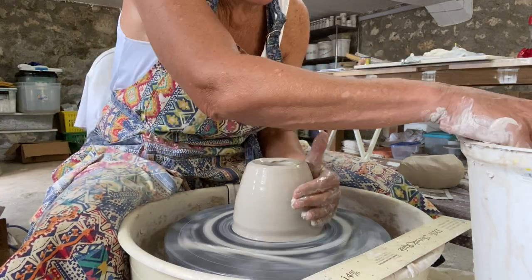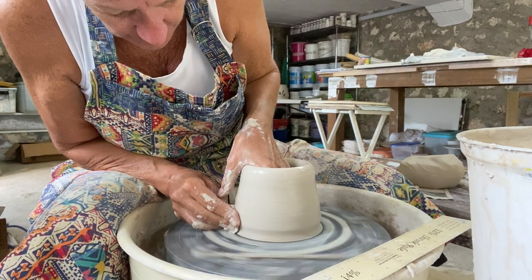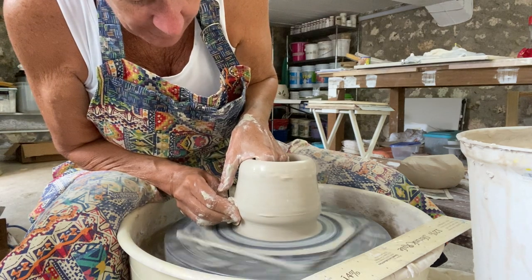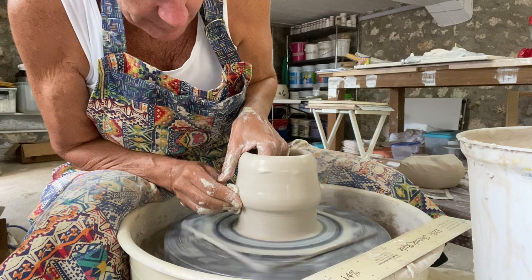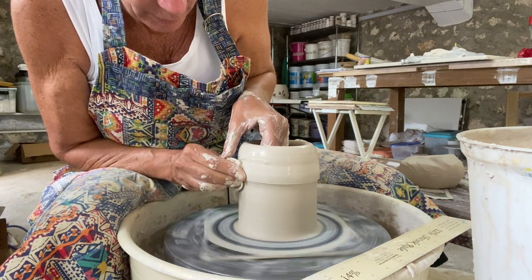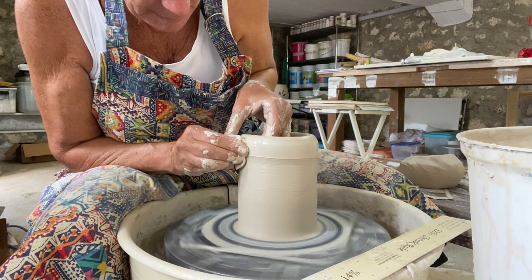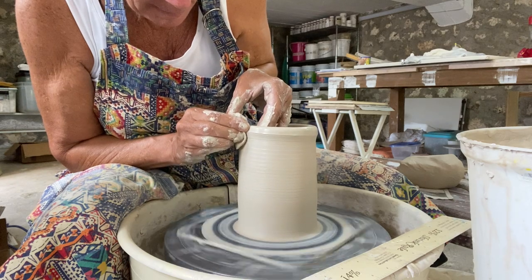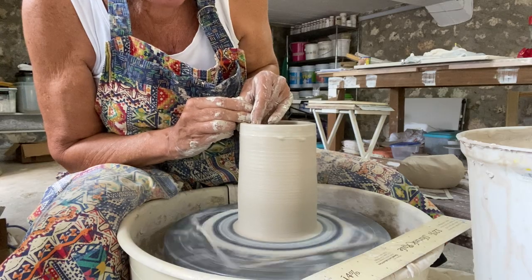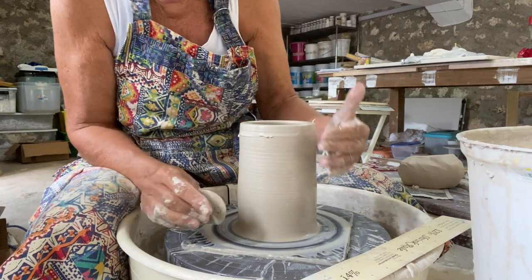So right now, in my first pull, I'm just bringing my hands up steady, and I'm just evening out the thickness of the clay. But all of this clay only has one place to go, and that's up. So in that one pull, I've turned four inches into eight inches.